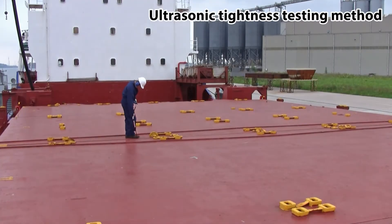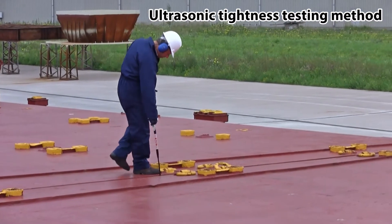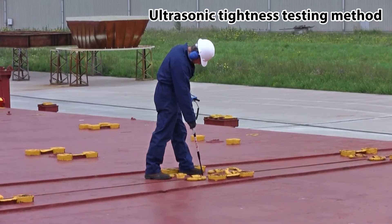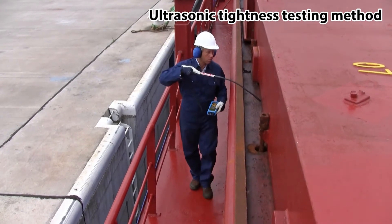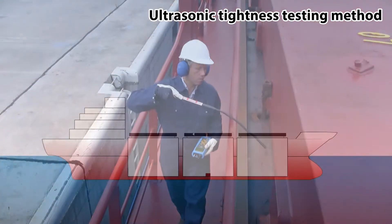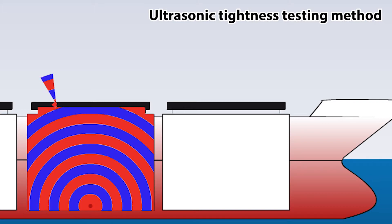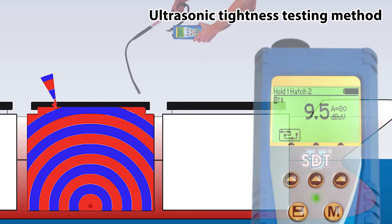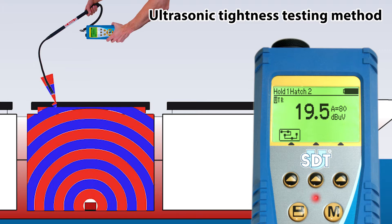SDT has now developed a solution which meets these stringent industry requirements and helps surveyors with the required reporting work. With SDT's third generation of ultrasonic tightness testing equipment, tightness testing is now quick, efficient, repeatable and reliable. With the use of an ultrasound transmitter which fills up the compartment under test with ultrasound and an ultrasonic receiver, a qualified inspector can detect defects and problems in sealing systems of hatch covers and other openings in a fast and easy way with pinpoint accuracy.